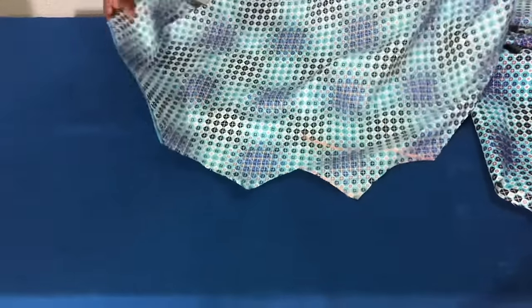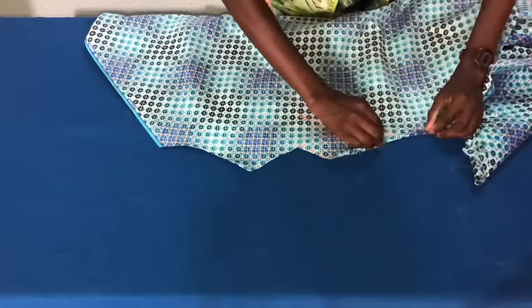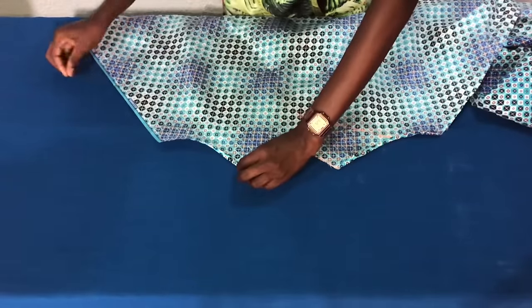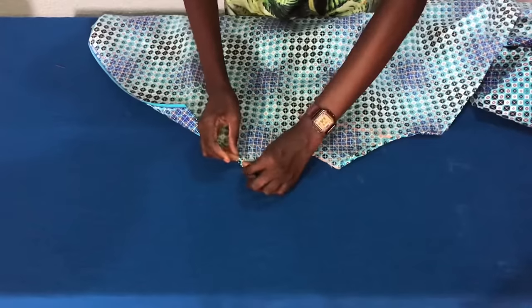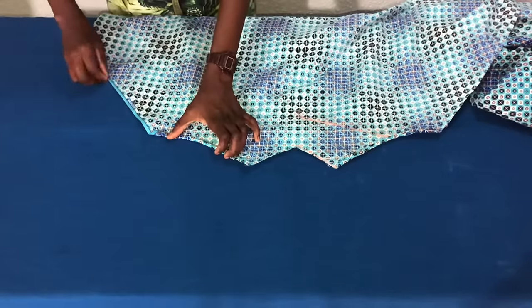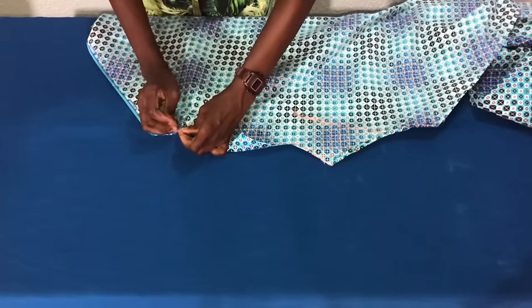For the other panel, I'll fold the armhole the same way I folded the first panel. After pinning, you secure the armhole with a straight stitch using a sewing machine.